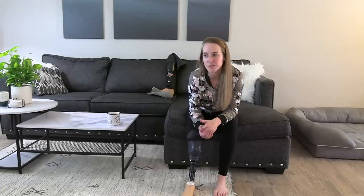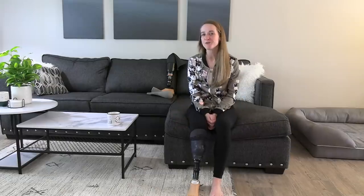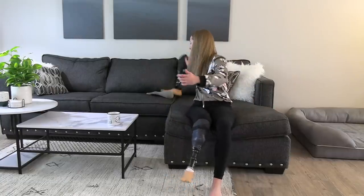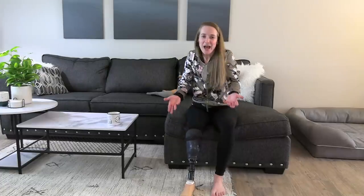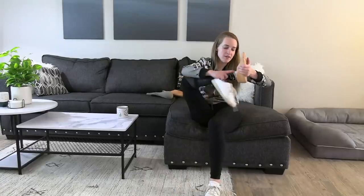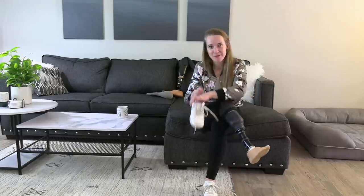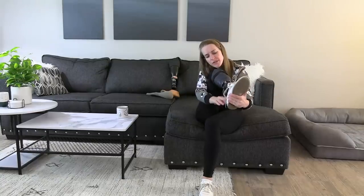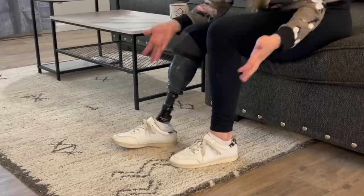Something superficial about this that's surprisingly meaningful to me is that when I'm sitting, both of my feet are flat on the floor. This hasn't happened in almost four years — with my old leg my ankle was always flexed up, which looks unnatural. Being able to sit normally is just really cool. One thing I don't love is that the Kevlar sock protecting the foot shell is white, and with all the hiking I do, it's going to turn yellow quickly. I'll ask my prosthetist if there's a black one.